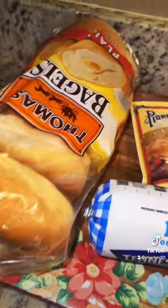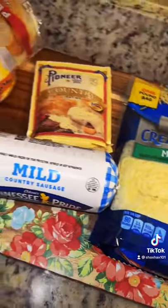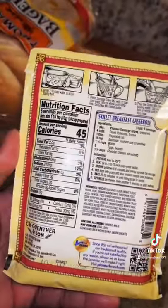Here are all the ingredients that you're going to need. Start off with making your gravy — whichever one you decided to go with, follow the instructions on the back and go ahead and get that going.